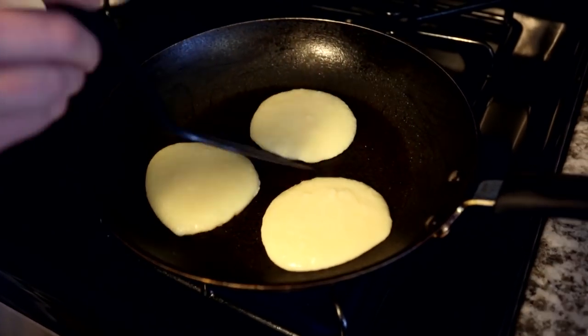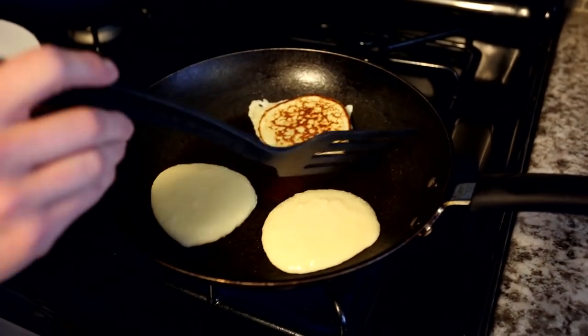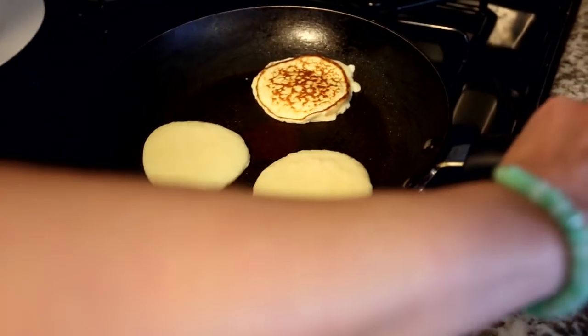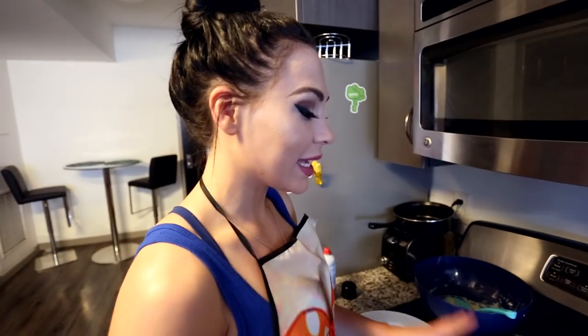Let's check these bad boys. As you can see, I can get under it — I don't think it's quite ready yet. Once you're able to pick it up and it all kind of comes together, then it's ready to flip. Guys, these aren't going to taste exactly like pancakes, but I think they taste better than pancakes. It has a different texture — it's not as fluffy, it's more of a thicker texture. But I actually prefer it like this. It's a lot healthier than regular pancakes, and you're getting your fiber in, plus protein if you add protein powder.